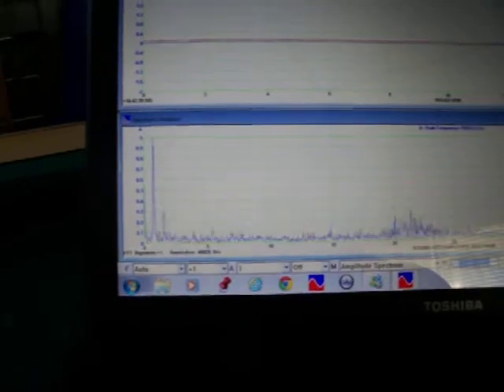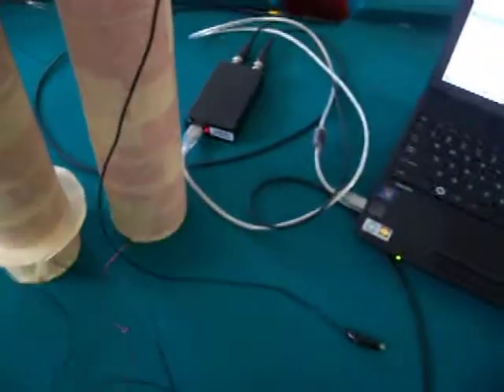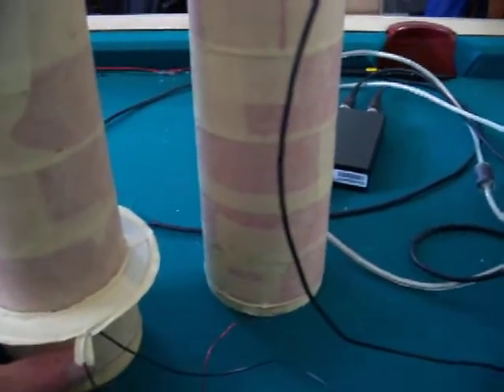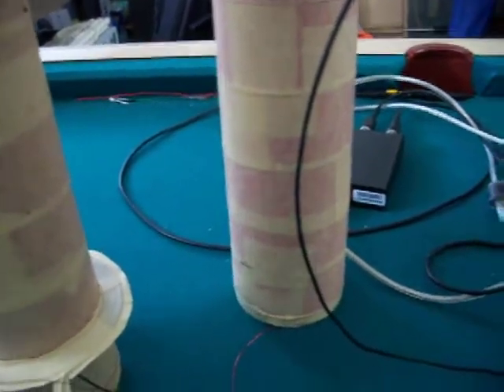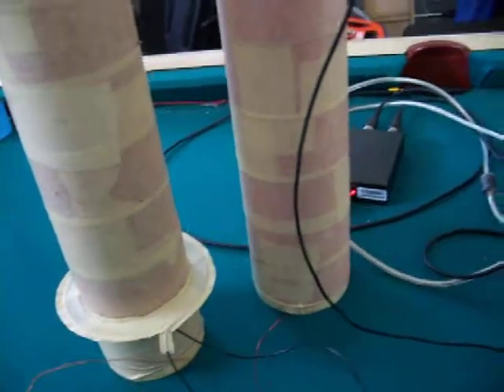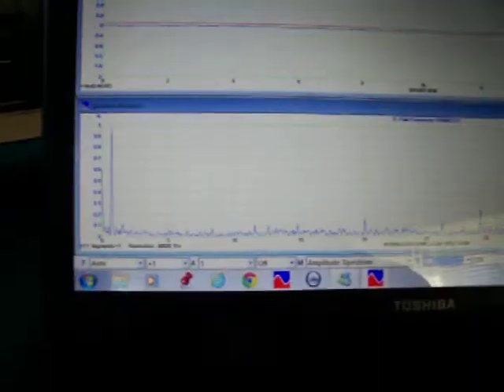It's about the same as when the exciter is running with the battery. You move these coils further apart and show how they interact with each other. There's still a signal but it keeps popping in and out. That's so cool.